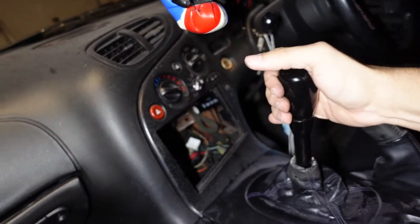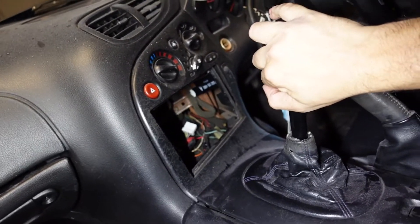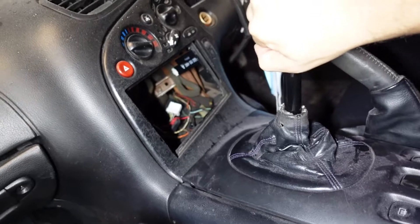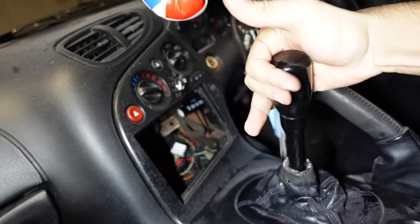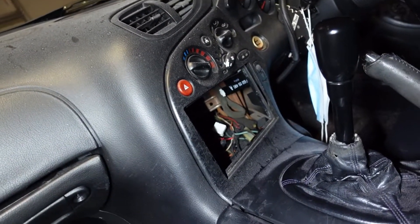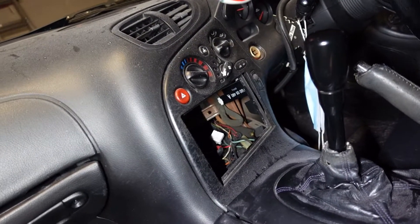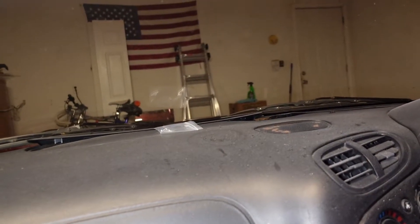Oh wow, that is ridiculously short! G Racing shifter is in and it is awesome. Check this out — first, second, third, fourth, fifth — and it does not let you go into sixth from fifth or go straight to reverse. You have to come to neutral and then you can drop it into reverse. Super short throws, super excited, super happy with it honestly. Can't wait to actually get to use it.